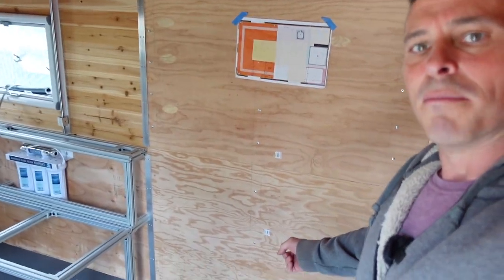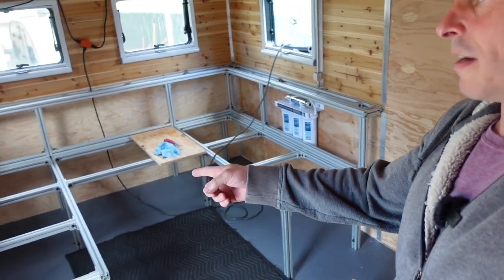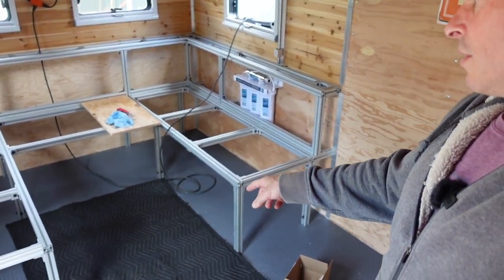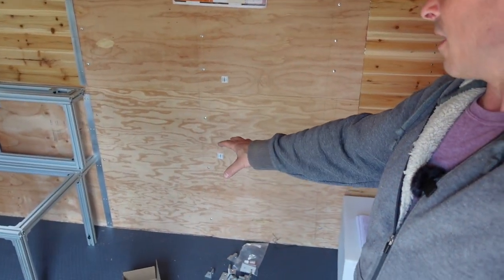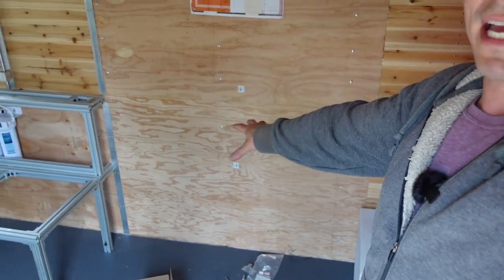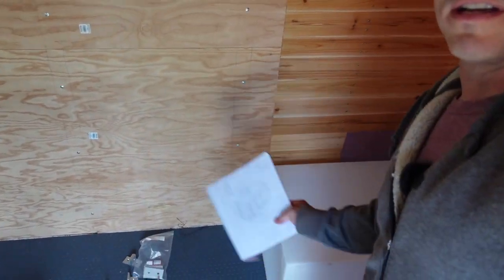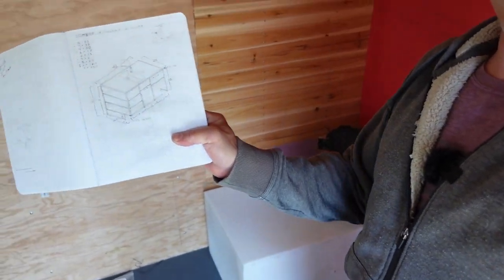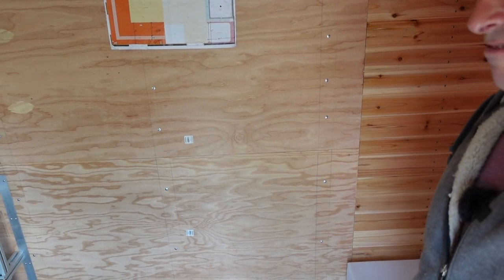Hey guys, welcome back to Broke Over Land. My name is Chad and today we're going to be continuing our march towards the front of the truck. Last interior episode we got our bench seat portions installed mostly, and today we're going to be working on the kitchen counter area, the sink, and all that stuff. We've got to turn this horrible drawing into some 80-20 aluminum with a sink in it. So let's get started.